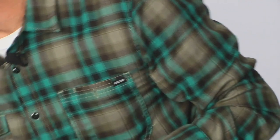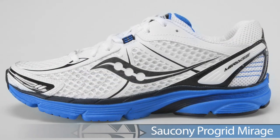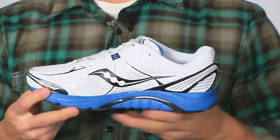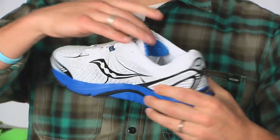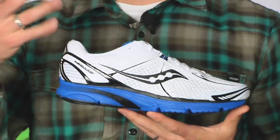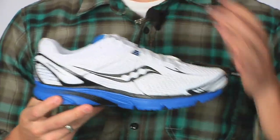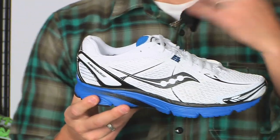Moving on to Sockney, we have the Mirage. Similar to a Kinvara, it offers a nice post on the medial side, a close heel-toe ratio, and is really exceptional for those midfoot and forefoot strikers. Great responsive ride and really nice color options. This is the Mirage from Sockney.